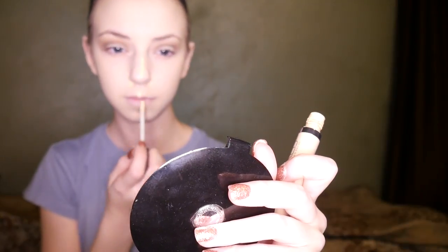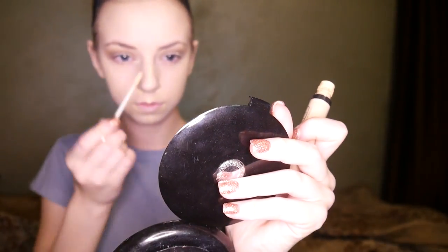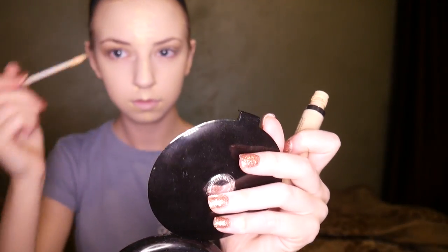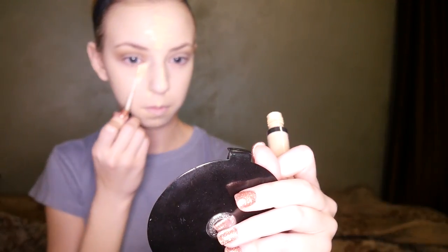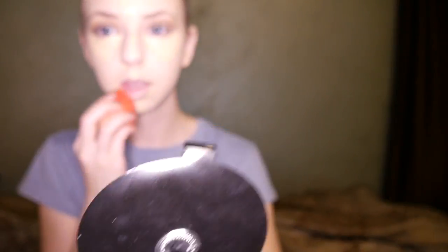After blending in my foundation I go back and do my eyeshadow, then I conceal after. Here is my Urban Decay Concealer — I'm pretty sure this is in the palest shade. I'm applying that to the bridge of my nose, the center of my forehead, sides of my nose, on the sides of my lip, and my chin. I also do my under eyes in a triangle shape, then blend that in with my damp beauty blender.